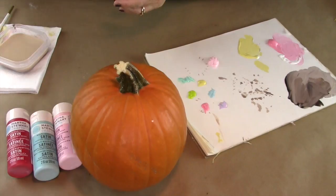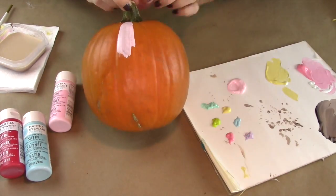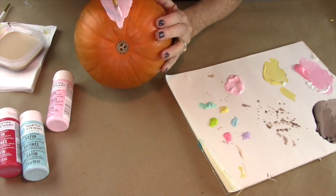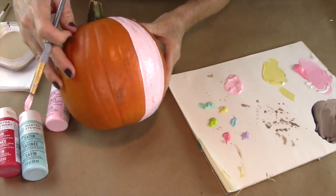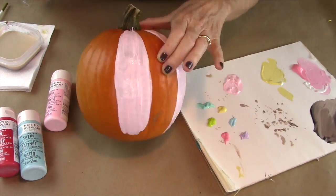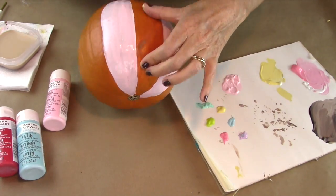The last DIY is the striped pumpkin. You're going to take paints in any colors that you want. If you notice on a pumpkin, it already has little pie-dividing lines on it, and you're going to use those lines as guides. I put my pink color first and went every other little area.